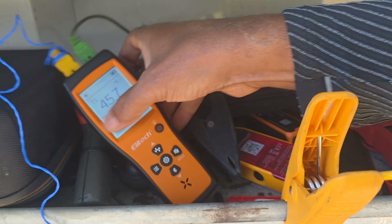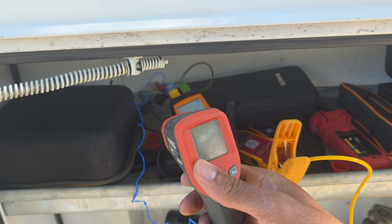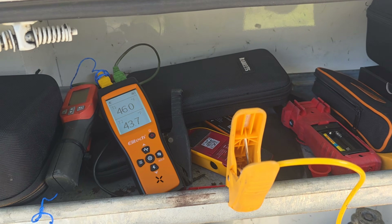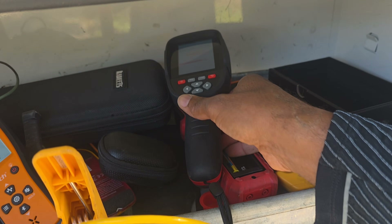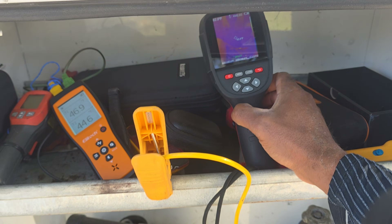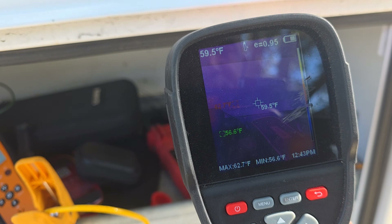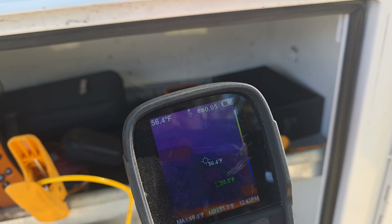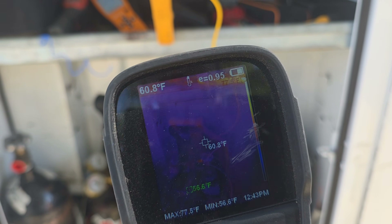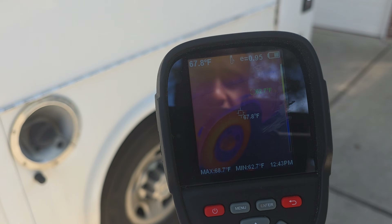A lot of inspectors use this and it's also great for HVAC technicians — this is an infrared thermal imaging camera. I think this one may be from Harbor Freight. This is one of the best-kept secrets in HVAC — thermal imaging cameras can definitely help you troubleshoot a lot easier. I do recommend getting familiar with them; they are very awesome.